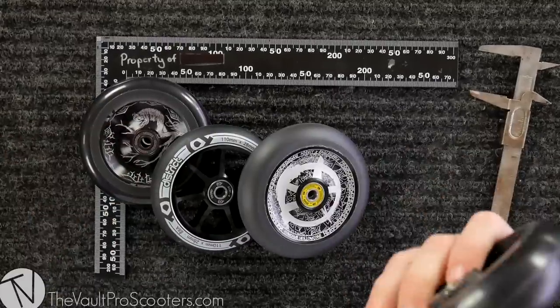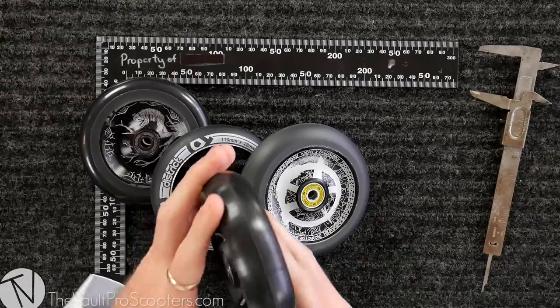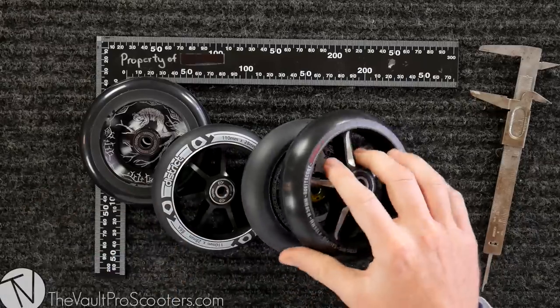If you want to try out 12 standard, you're going to need a 12 millimeter axle, a 30 millimeter wide fork, and clearance for 125s. So there's a lot of room for error here, guys, and the Vault is here to help you out. If you want to buy any wheel and you're not sure if it's going to fit your fork, give us a call or shoot us an email — hit that hotline bling and we'll get you situated.